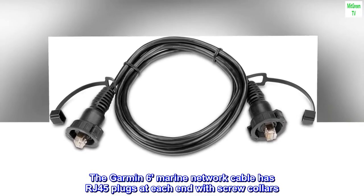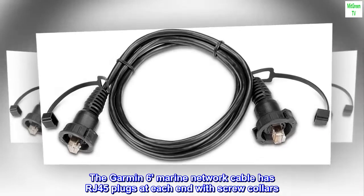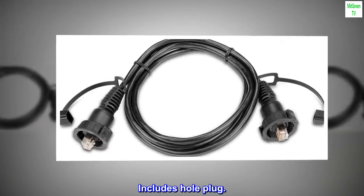The Garmin 6 Marine Network Cable has RJ45 plugs at each end with screw collars. Includes hole plug.